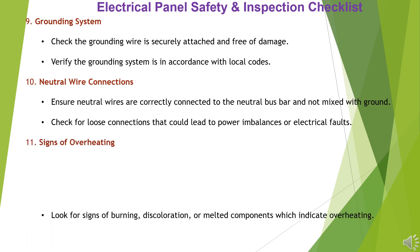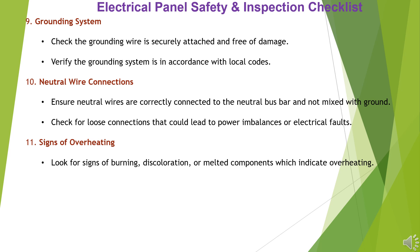Item 11: Signs of Overheating. Look for signs of burning, discoloration, or melted components which indicate overheating. Feel for excessive warmth around breakers or panel surfaces.